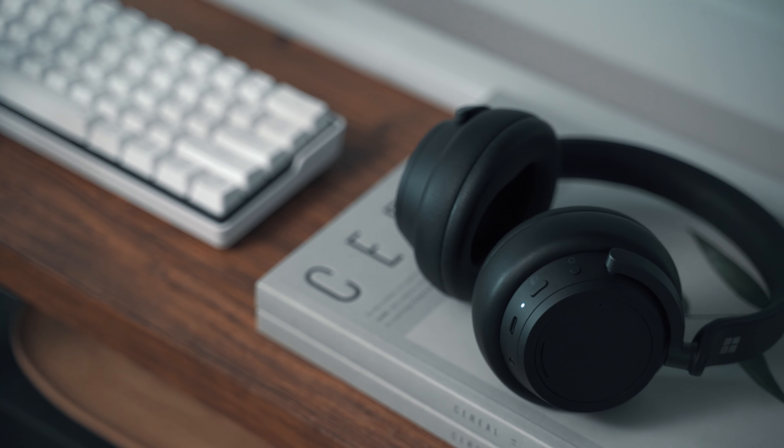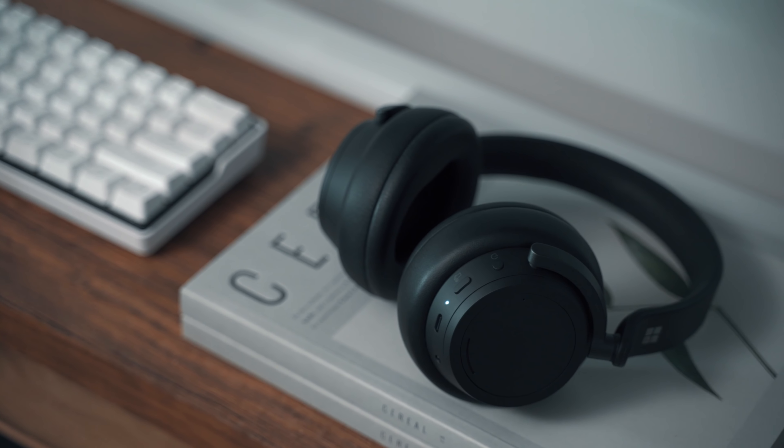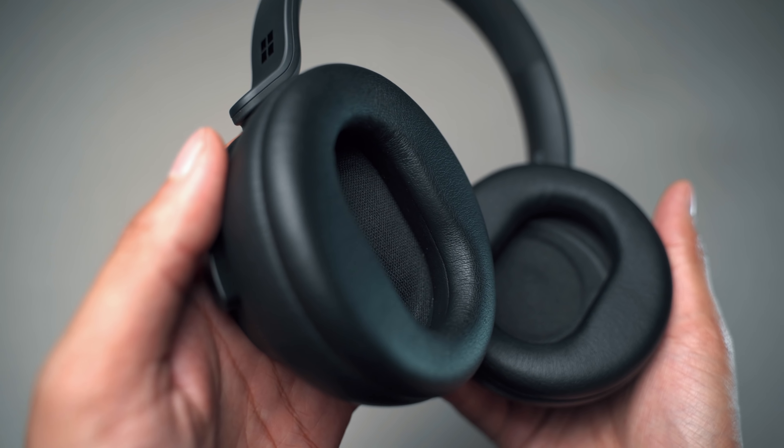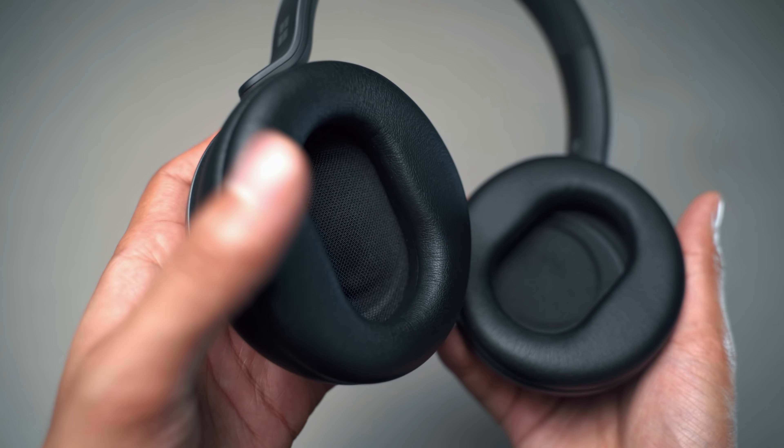The sound quality is okay — the bass is great and you can adjust the EQ using the Surface app, but I've found there isn't a ton of separation between the lows, mids, and highs. When you're listening to a song with a lot going on, everything can get a bit mixed up and the sound can be a little muddy. That said, when listening to a podcast or someone speaking, it can sound incredibly clear — especially with the noise cancelling on, it almost sounds like they're right in your ear.